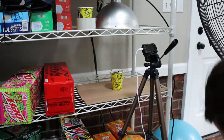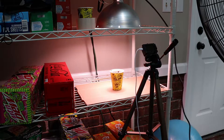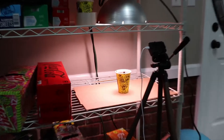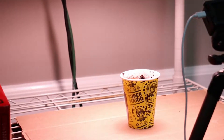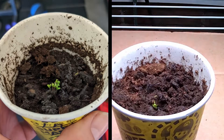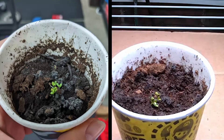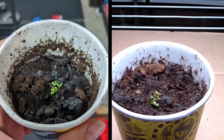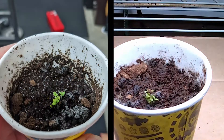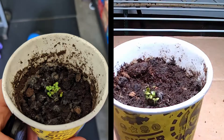On the left hand side you'll see the control with no extra light, and on the right hand side you'll see the time lapse of the plant under the grow light. Now, you're going to see a lot of growth happening on both sides because during germination in peat moss, there's very little nutritional value the seeds can extract. They're basically using the seed itself and the water you provide.